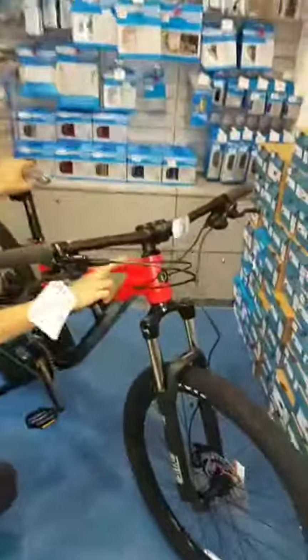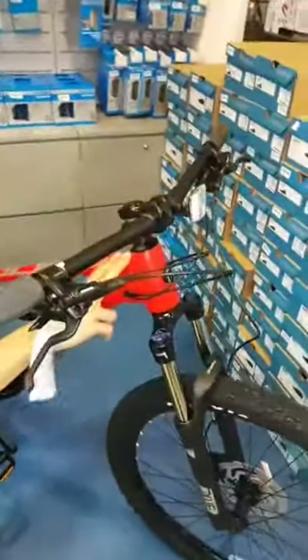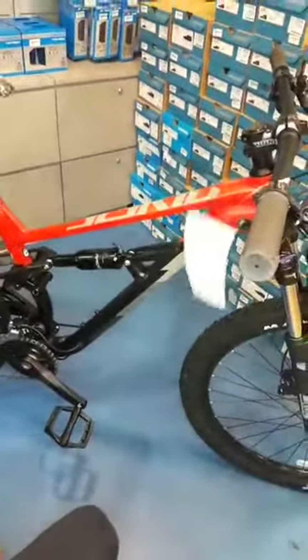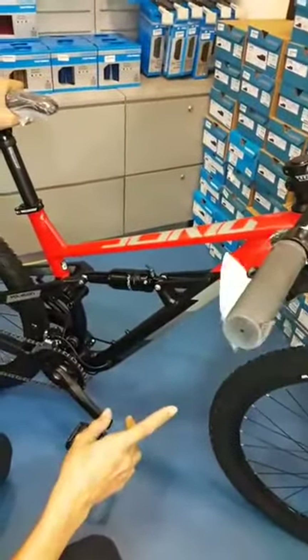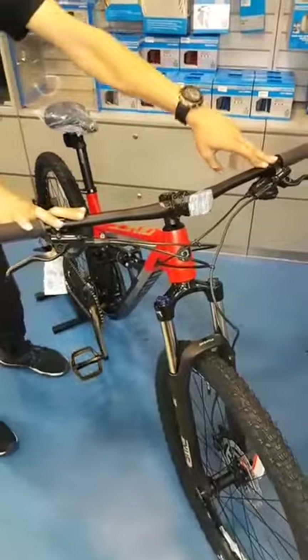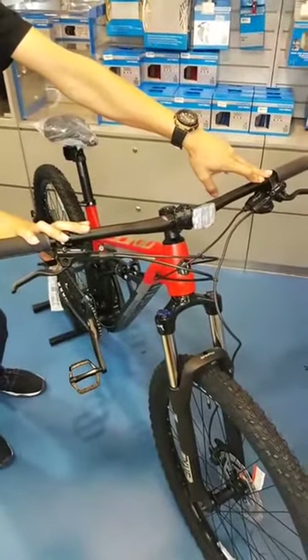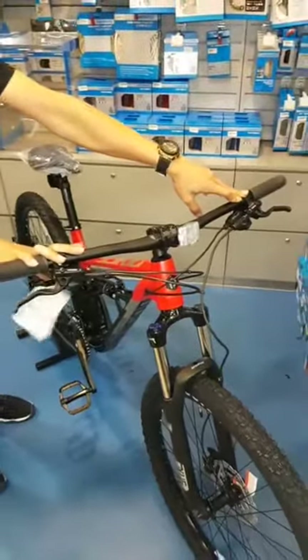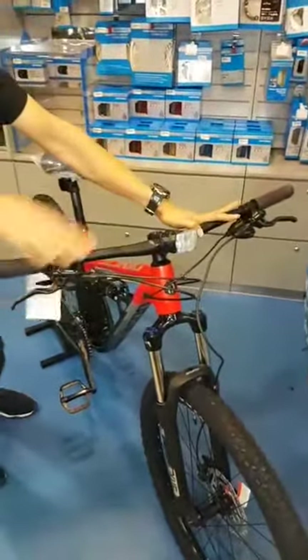It comes now in a matte finish. Previously it was a glossy, maroonish kind of red — so now it's a matte finish red. It's a nice combination of red, black, and a little bit of grey. Parts are specifically the same. On the D5, it sports a rather flat handlebar. Do take note, this is the entry-level model for the C-SQ series.